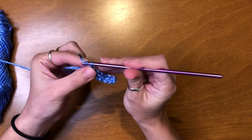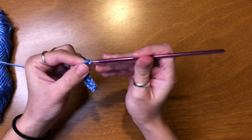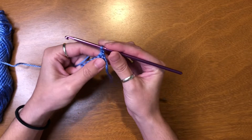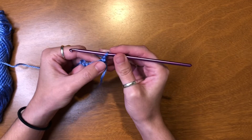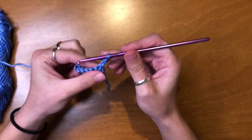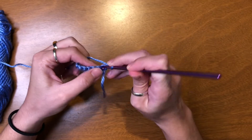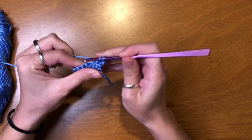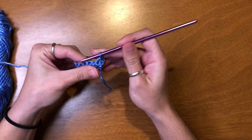I'm going to chain two and turn my work. Now I'm just going to be front posting all along the row until I reach the end. We're going to go into our first chain and pop out the other end — yarn over, pull through, yarn over, pull through.